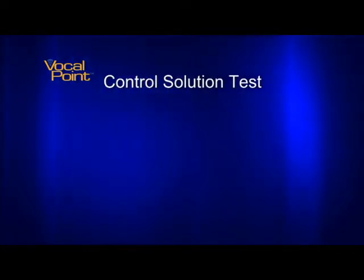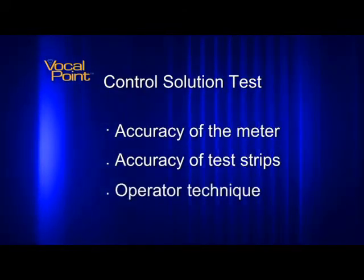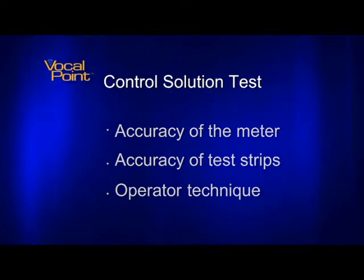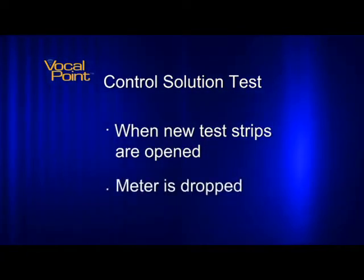The purpose of performing a control solution test is to verify the accuracy of the meter, test strips, and the technique of the operator. You should run this test whenever a new vial of test strips are opened, or if the meter is dropped.